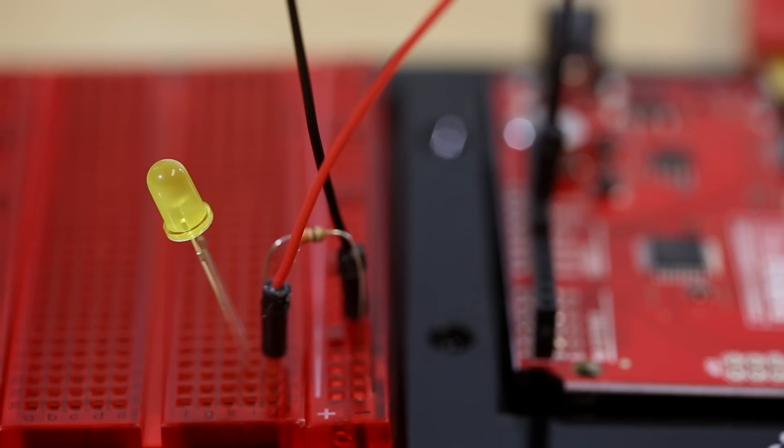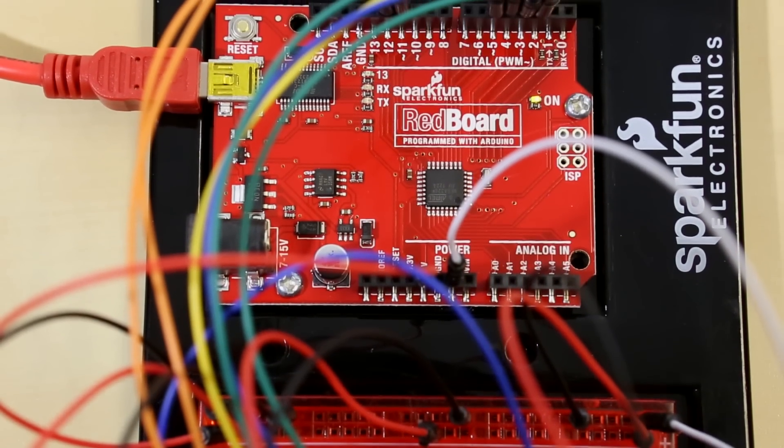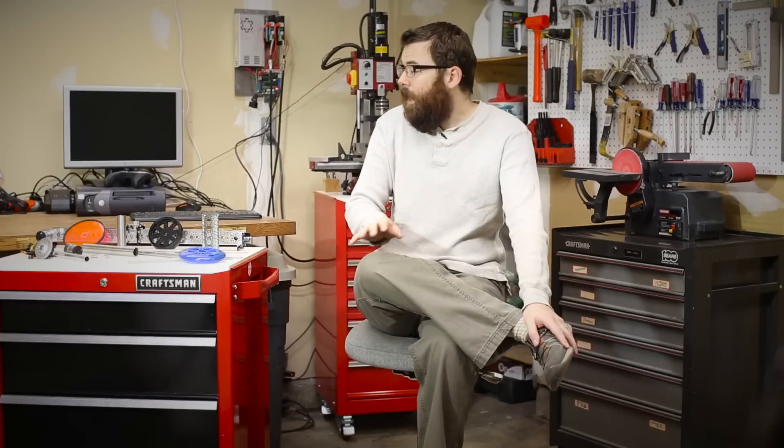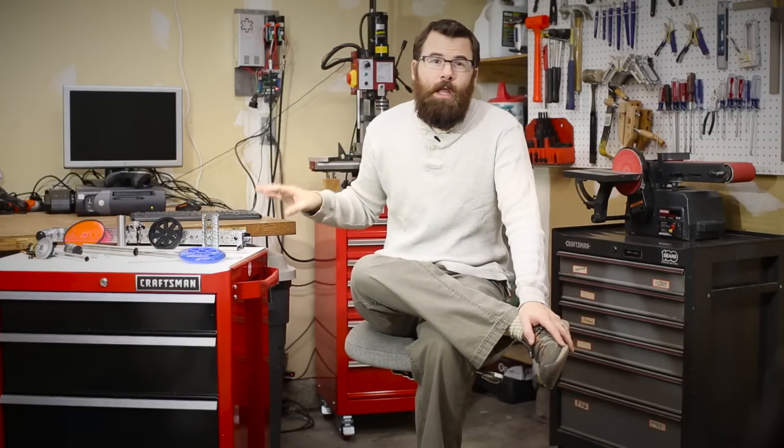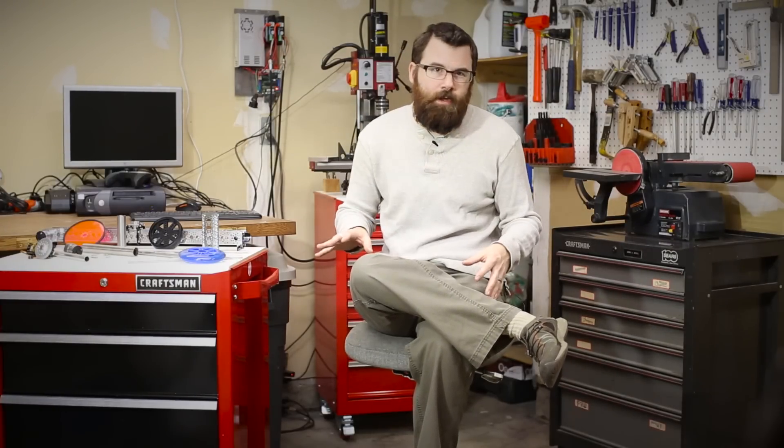Hello everyone, this is Robert with SparkFun Electronics and welcome to our intro to robotics video. In the past we've typically only carried electronics, prototyping boards, and things of that nature. We really haven't carried all the components you need to build your robot. Well, we're looking to change that. We're very proud to introduce the Actobotics product line where we will be carrying 500 additional robotic components strictly for robotics, so now you can have the electronics and the robotic components all in one place and you don't have to go shopping around for everything.